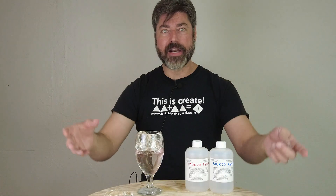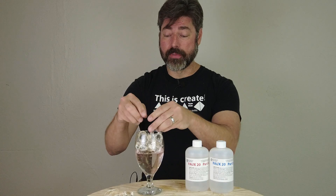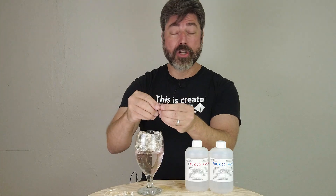Some customers will just pour up a big block of this: take a polypropylene bag, line a five-gallon pail, pour up a big block of it. Once it cures, take it out, break it up into little chunks, and there you have broken glass. That gives you that nice shiny edge on all sides.